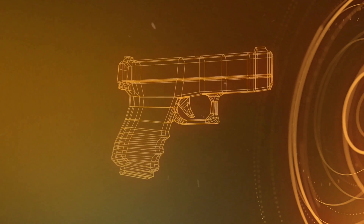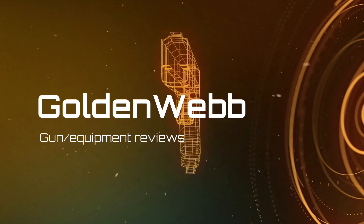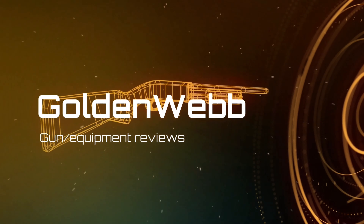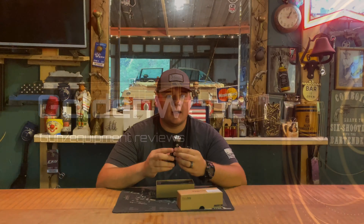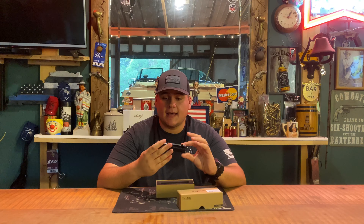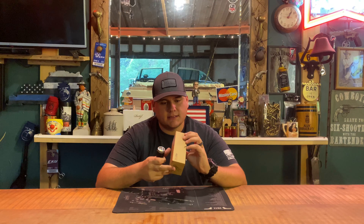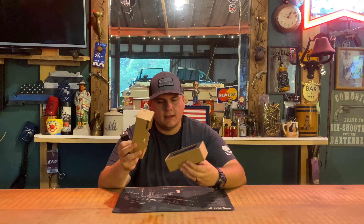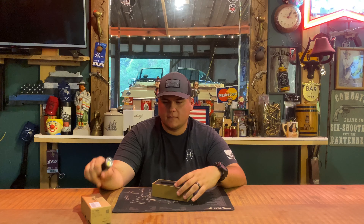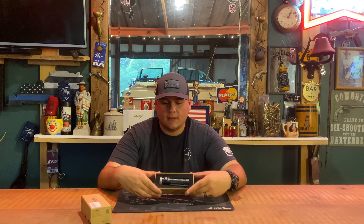We're back once again and today we're going to be reviewing the Thrunite flashlight — this is the T2 version. It comes in this cardboard box, which seems to be very well built. Getting to the light, your insides will look like this — your light will come packaged as such.